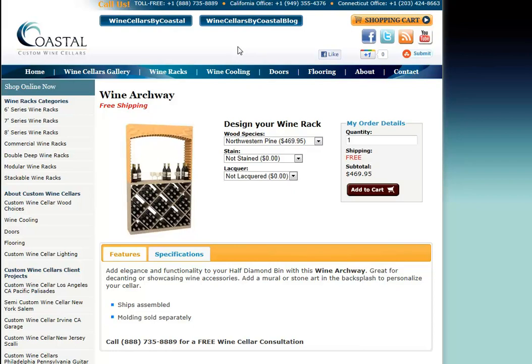Hi and welcome to Coastal Custom Wine Cellars. Today we're going to overview our display storage wine racks like arches, tasting tables, stemware racks, quarter-round displays and such.